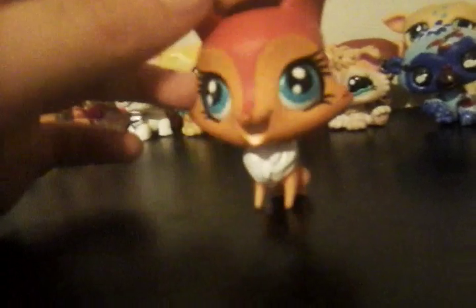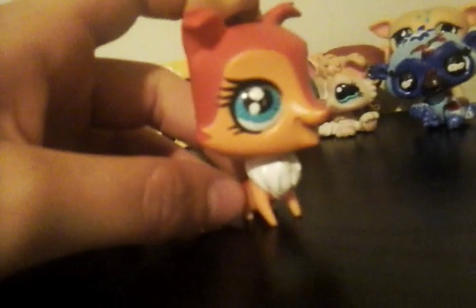My other collie Lolly — it's Mark and Mags's sister. Mark and Mags, these two are brothers, and this is their sister Lolly. Her tail fell off and I painted part of her eyes.